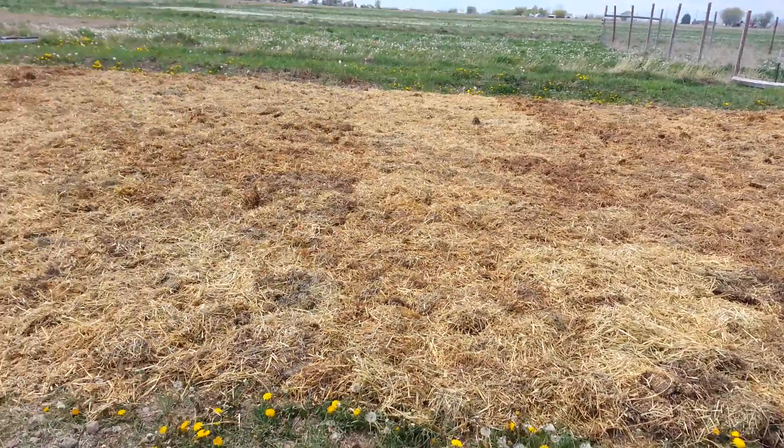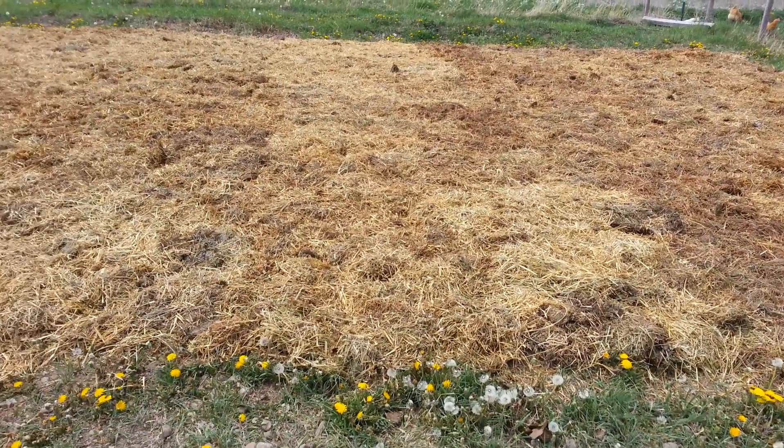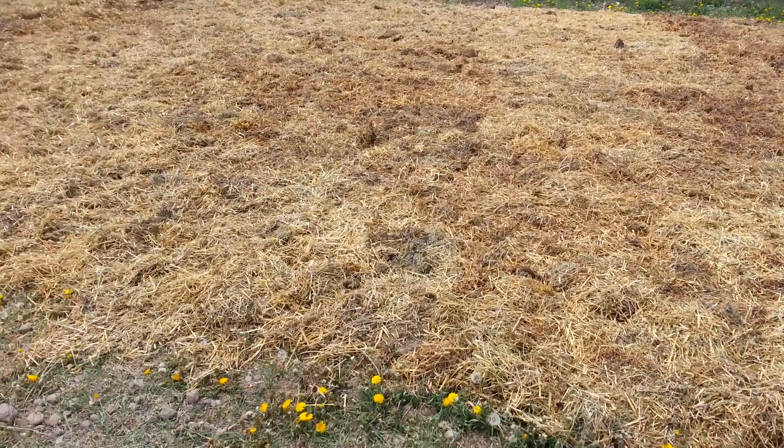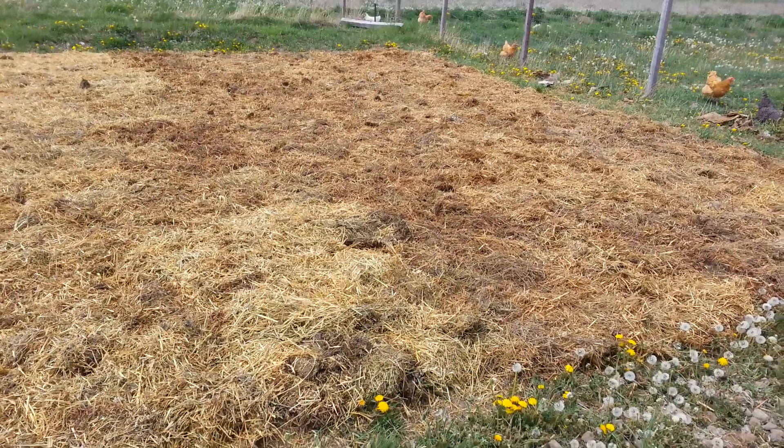We went ahead and tilled up this 30 by 50 garden bed, raked it out, and got most of the rocks out.